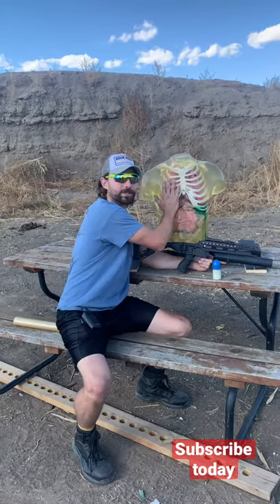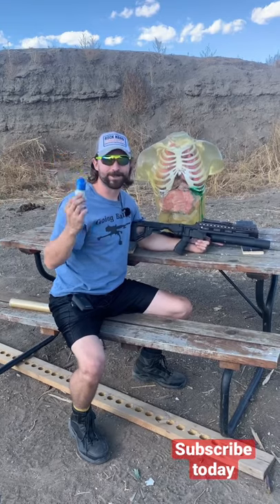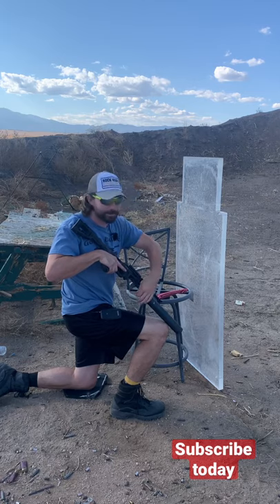Welcome back to Going Ballistic Shorts. We got this Ballistic Dummy Labs torso — this thing is a beast — but we're gonna smack it with a 40 millimeter chalk round and see what happens. So, 40 millimeter chalk round versus torso at about 15 feet.